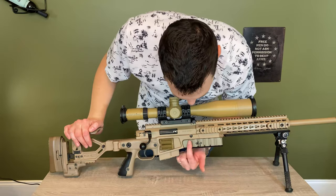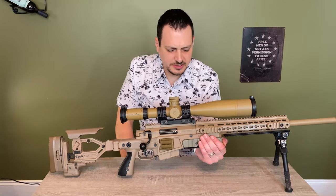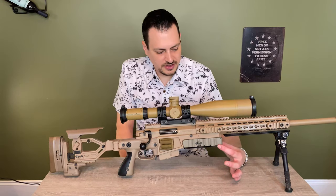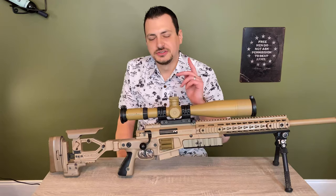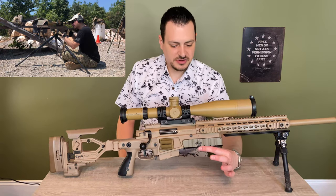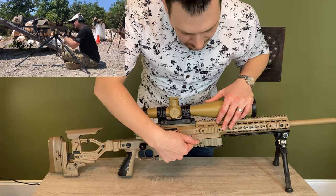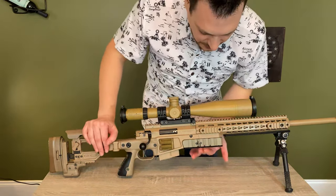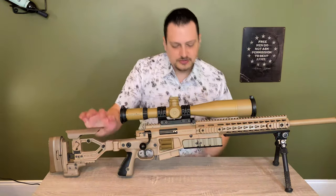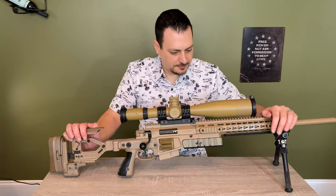Coming around here, I have a Really Right Stuff Arca rail. I don't know exactly what they call it, but it's made by Really Right Stuff and it's an Arca rail which clips onto my tripod. This is where I mount my tripod when shooting off one. You'll see this scraped mark — that's the balance point. The center of mass is in line with that mark for my rifle, so when I throw this on my tripod I put the center right there and the rifle will be fairly neutral and balanced. That changes when you change barrel profile or length.